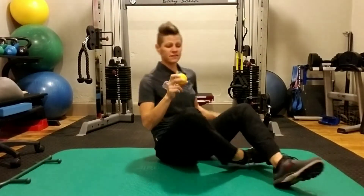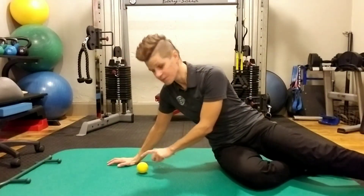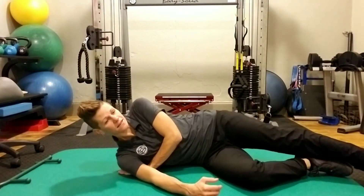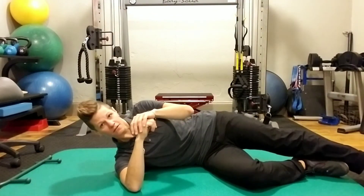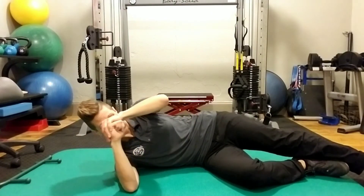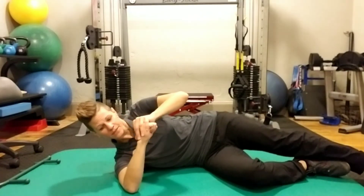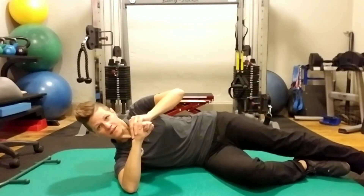A very common area to use this is the rotator cuff muscles. Basically what you do is you relax right over them, and you're going to find that spot that is tight — probably a little uncomfortable. From there, what I like to have my clients do is a little bit of rotation, just a little bit. It gives you a more effective release of the muscle and gets in there even more deeply.